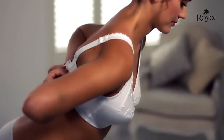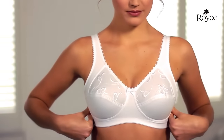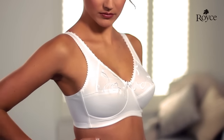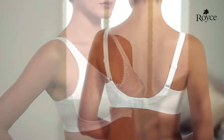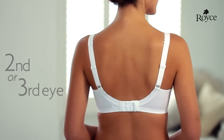As you fasten the bra, lean forward to ensure your breasts have fallen into the bra fully. Ensure you're well contained within the cup. Adjust the shoulder straps so they feel comfortable and firm, but not tight. Most of the support should come from the underband of the bra, not the shoulder straps. The bra should be comfortably fastened on the second or third eye, giving you room to adjust the fit should you need to.